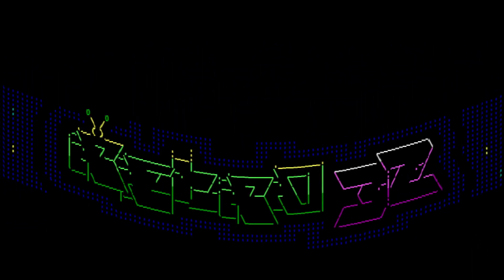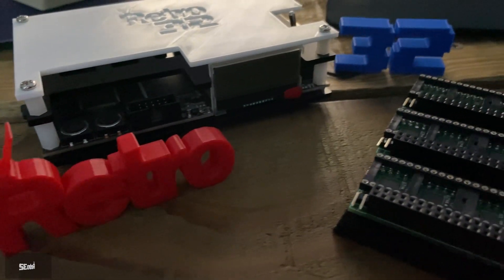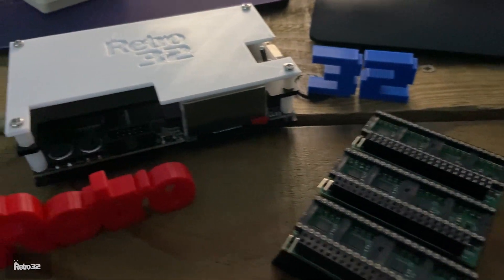Hi guys, Kyle from Retro32 here. I've put this little video together for you to compare the RGB to HDMI adapter versus the OSSC, the Open Source Scan Converter.